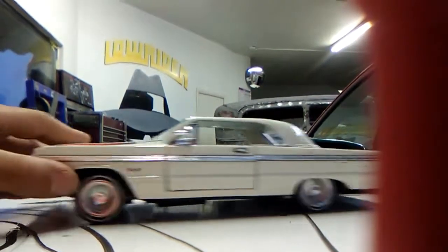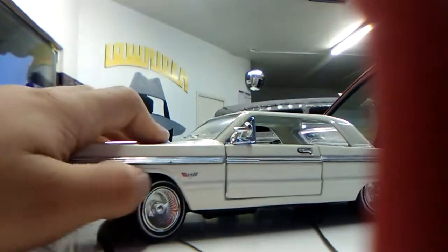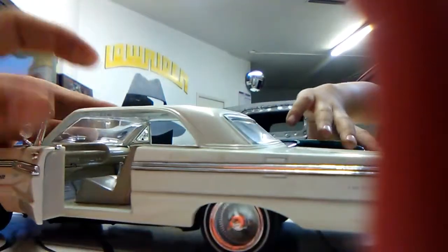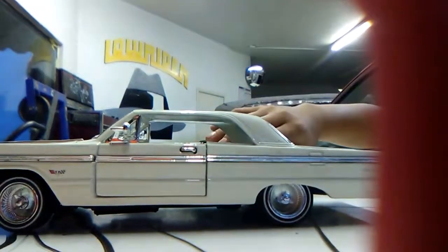My dad had an Impala like this — it was so legit, all white inside.